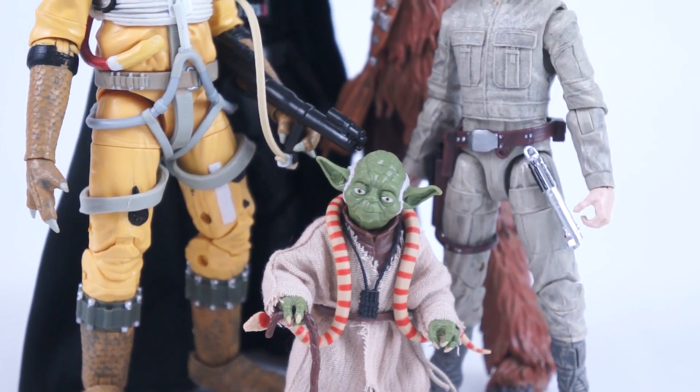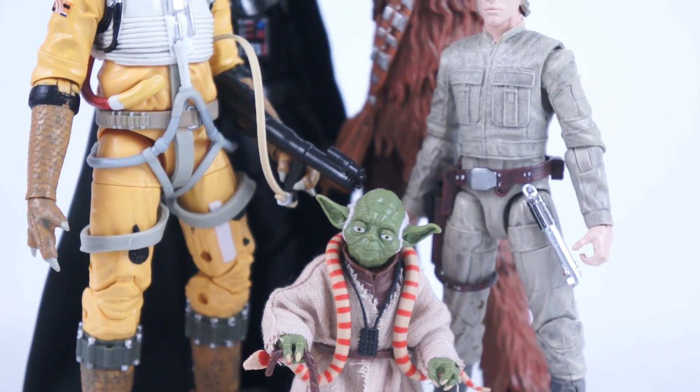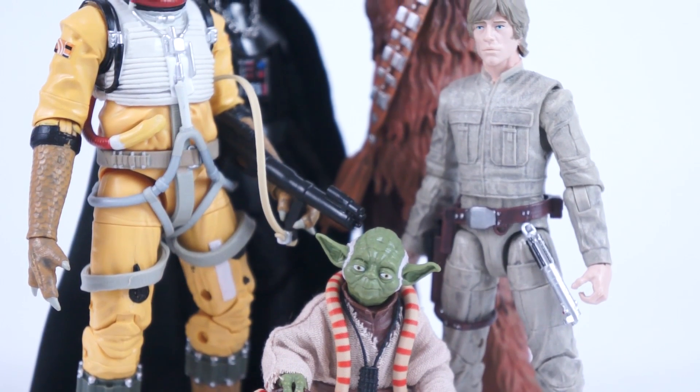Technically, from the 6-inch line of Star Wars Black Series figures, Yoda tops out at 3 and a quarter inches, which puts him about Luke's belt high. At the other end of the spectrum is Chewbacca, standing at 8 inches tall, but the crazy thing is that both figures cost the same at initial retail. That means you're paying $6.15 an inch for the Jedi Master, where the Wookiee only runs you $2.50.